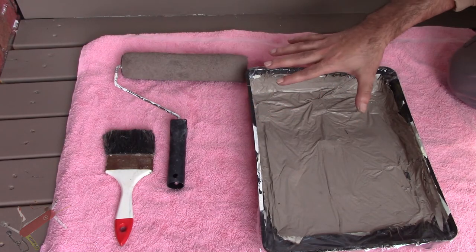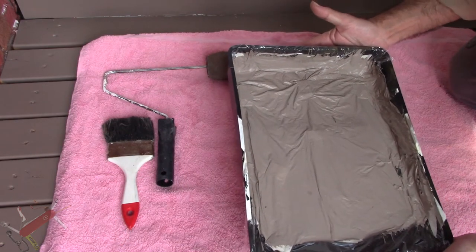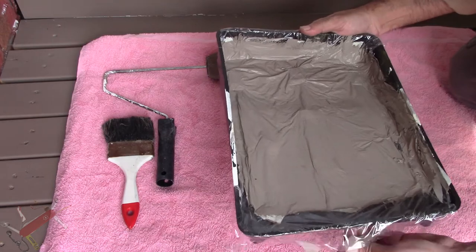In most cases, most of this ends up getting thrown out once they've dried. This is one that I used from the last paint job and I'm just going to reline it and show you how to do that.